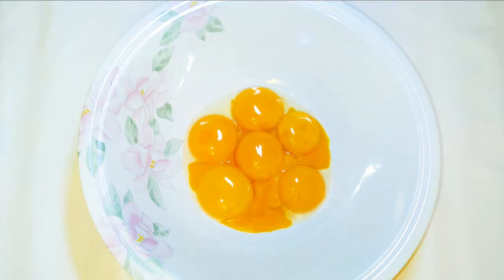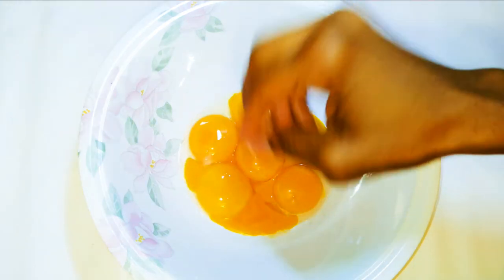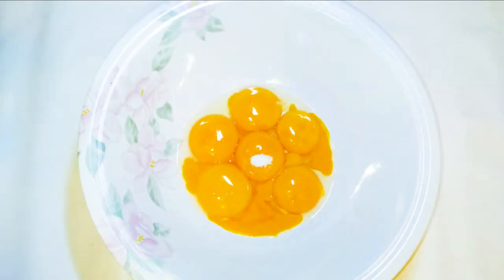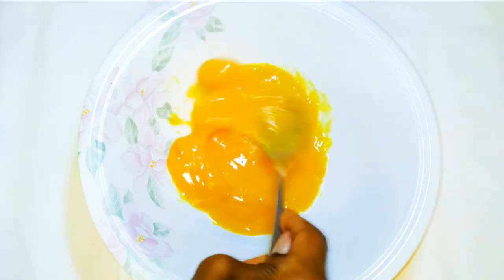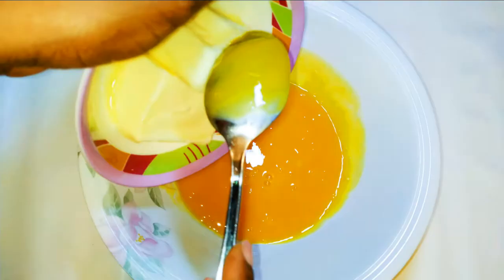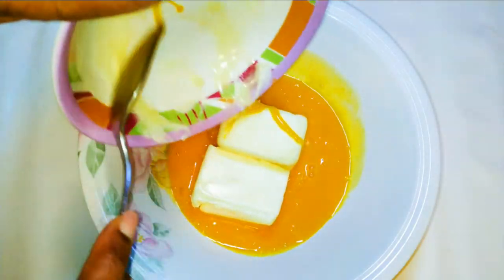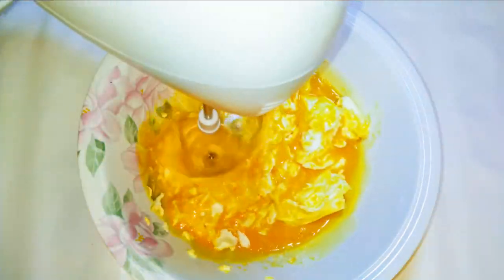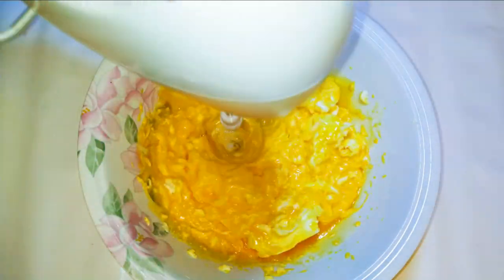I'll get a bowl and come in with about six egg yolks. I'll drop in some vanilla essence and a pinch of salt to taste. Mix it up. I've got here 150 grams of butter — I'll melt the butter and drop it into the mixture, then come in with my mixer and whip everything up.